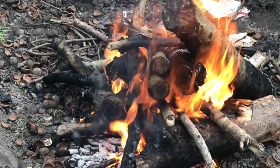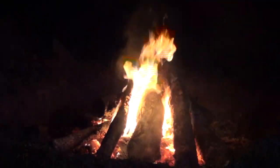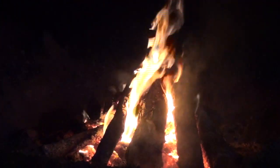We had a hole dug for us, built a big fire in there, let it roar for a while, and then as it died down we started to kick the ashes down, spread the coals out evenly.